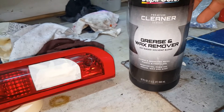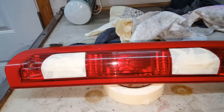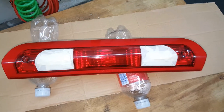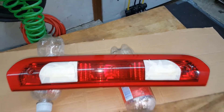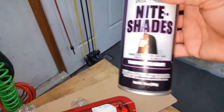Now at this time, we'll take some wax and grease remover with a clean rag and wipe it down one final time, and then we'll go ahead and shoot it. The light is wiped down — it's nice and clean, no dirt, grease, wax, or anything on it. We can go ahead and shoot it with our tint. What we're going to use is Nightshades.